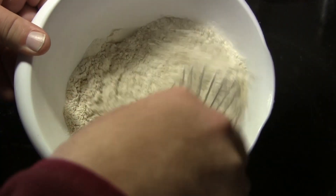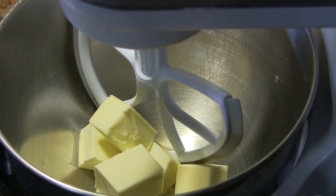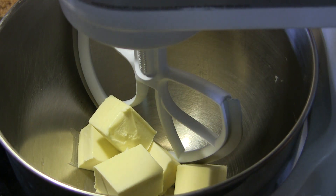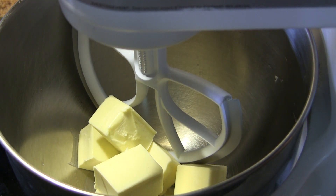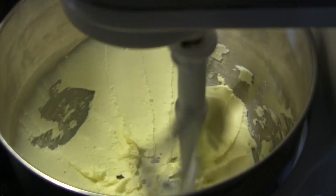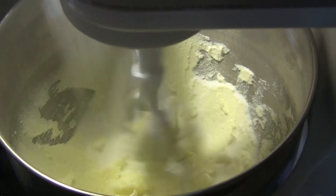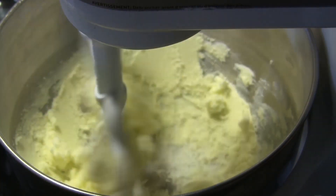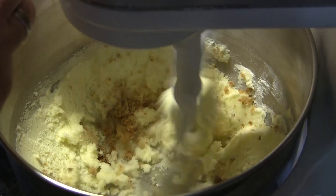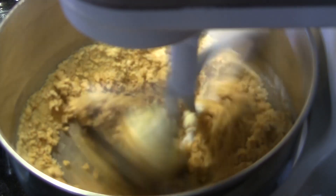I'm going to whisk the dry ingredients together and set them aside while we get our wet ingredients going. First thing I'm going to do in my stand mixer is cream a cup of butter that's been softening at room temperature, then slowly add in three quarters of a cup of granulated sugar and three quarters of a cup of brown sugar.